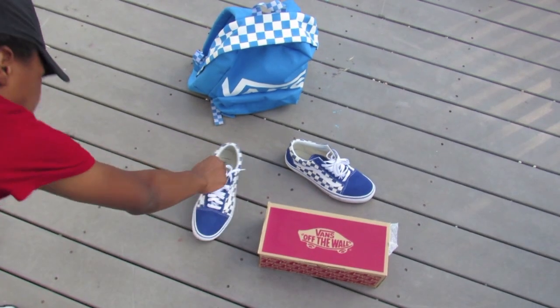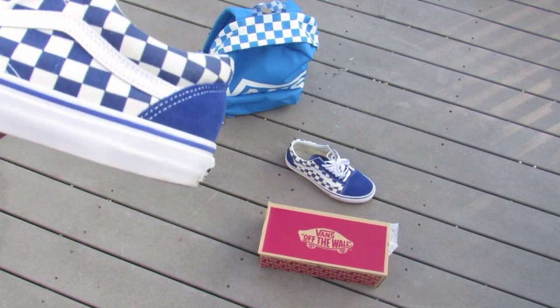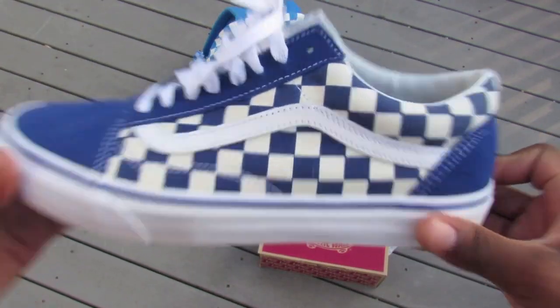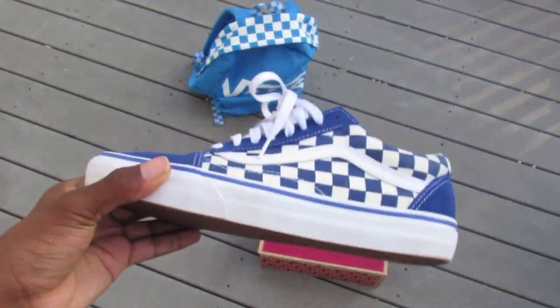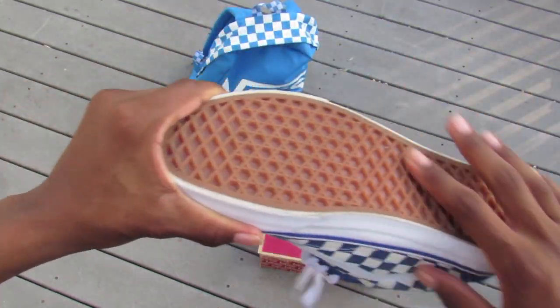Hitting you guys up with my new pickups for the school year. I was going to do all my shoes but I'm just going to do these Vans, because a lot of people want to see how they look. A lot of people are searching for them in blue, yellow, black and white, and red. So as you can see, you've got the white outsole which is rubber.